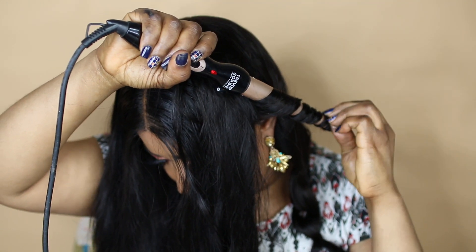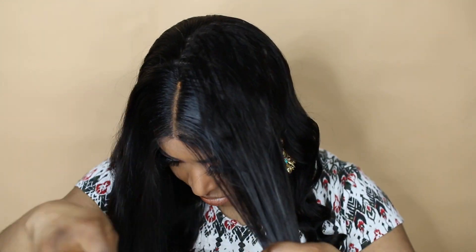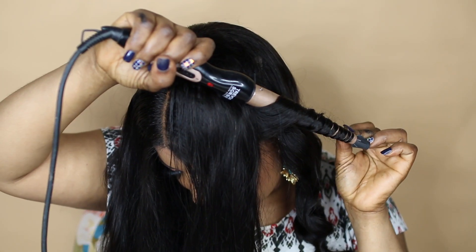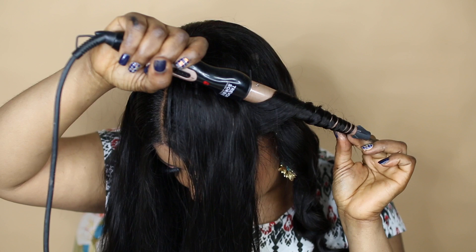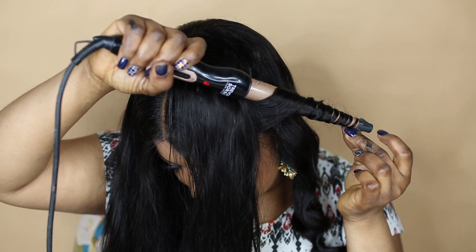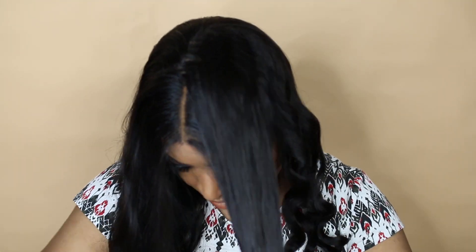Those are the things I like about the hair. Bear in mind that you can bleach the hair, you can dye the hair, you can do whatever you like to the hair because it's full human hair. So you can treat it as your own natural hair.